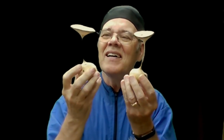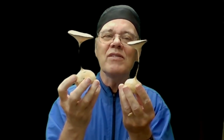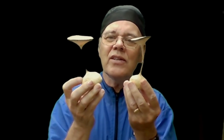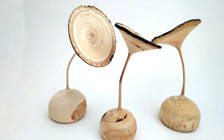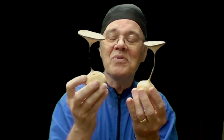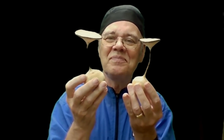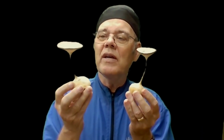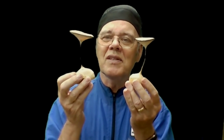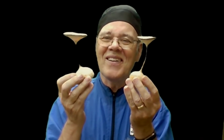Have I got a fun project for us today. We're going to turn these little podlets. These are not beyond the ability of a novice turner with some basic tool control, and if you lack tool control, this might be a way to develop it. Turning these thin stems and thin flowers is really a lot of fun. They're quick to make and they make great gifts — maybe a good Valentine's gift.